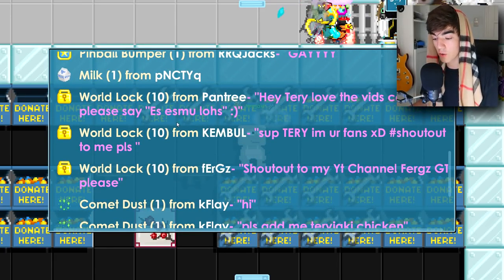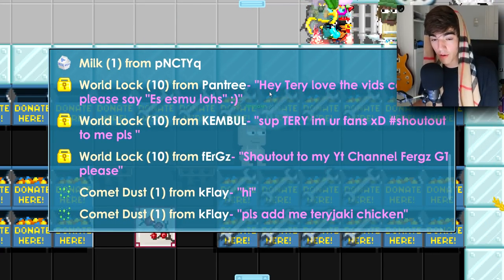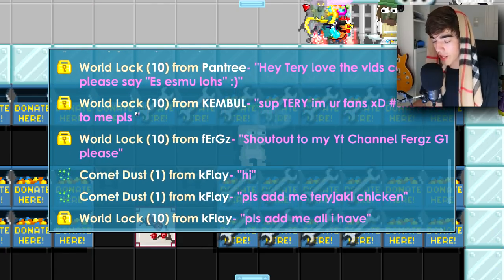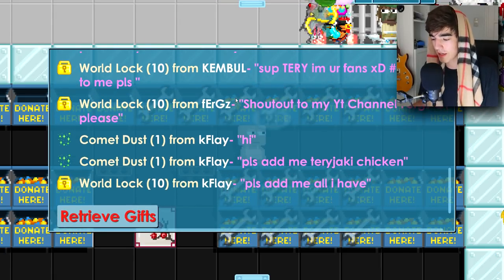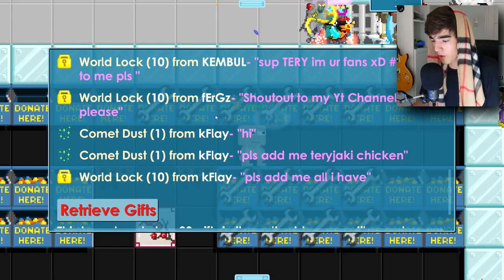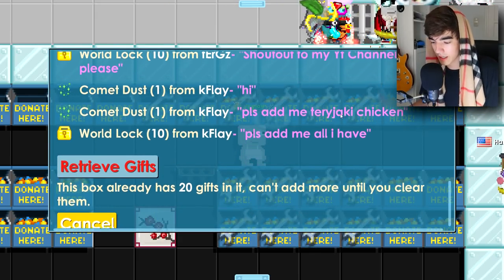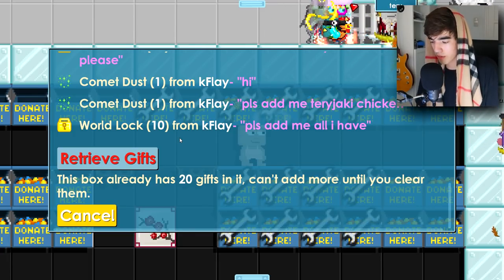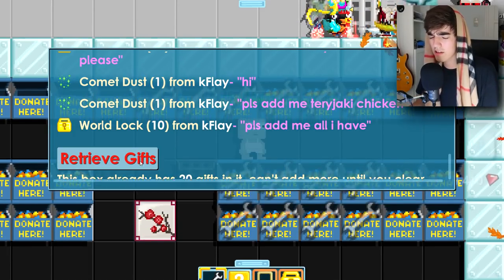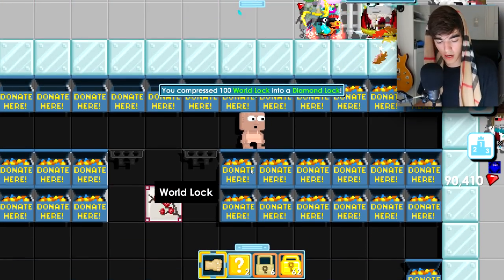10 world locks from Kembal — shout out to Kembal, thank you for the donation. Then 10 world locks from Furgs — shout out to his YouTube channel FurgsGT, go check it out. Then another 10 world locks from Kflay — please add me. Read the bulletin board before donating. I now have 22 diamond locks and I haven't even taken a shock yet for the 20 diamond locks milestone — I really don't want to do this.